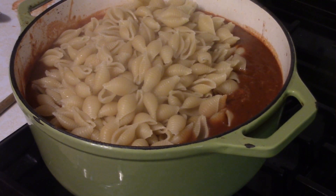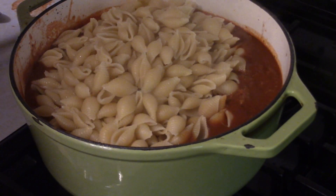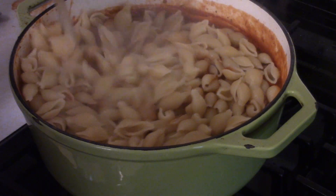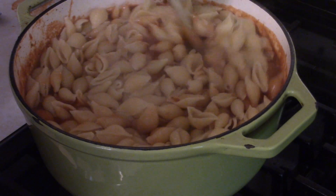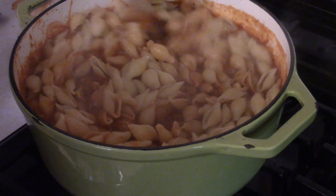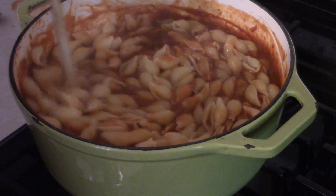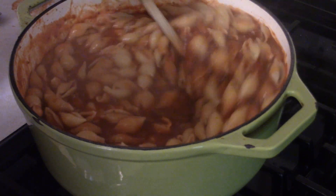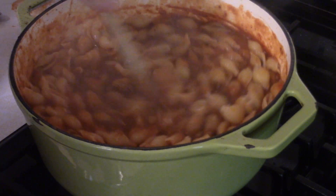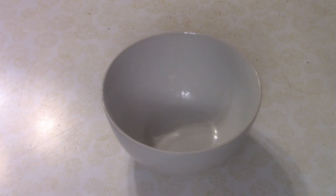At this point, kill the heat and give it a quick stir. Let everything sit and get to know each other for roughly 90 seconds to two minutes before serving. That's optional — you could serve it right away — but I like the starch from the pasta to mix into the tomato sauce a little.